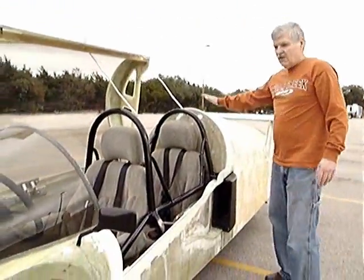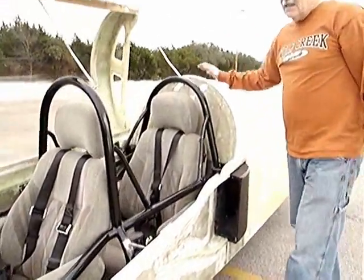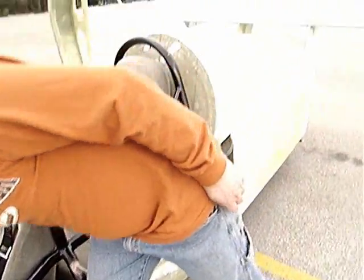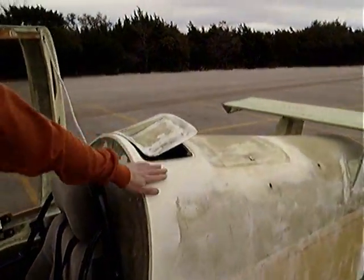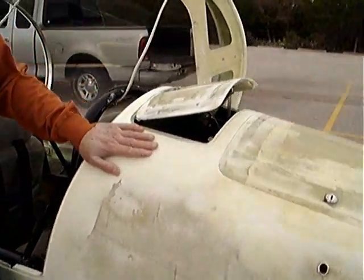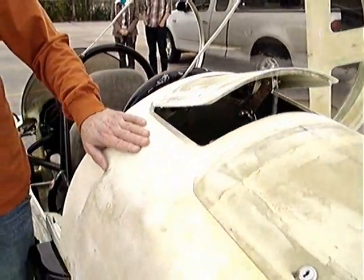I also added a lever for when it gets hot outside — I come in here, pull the lever, and let the heat out. Since this is styrofoam and fiberglass, it kind of acts like a cooler, so it tends to hold the heat in.